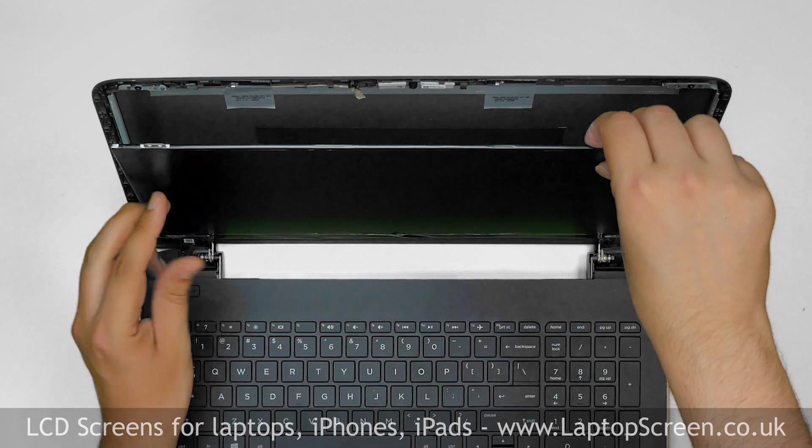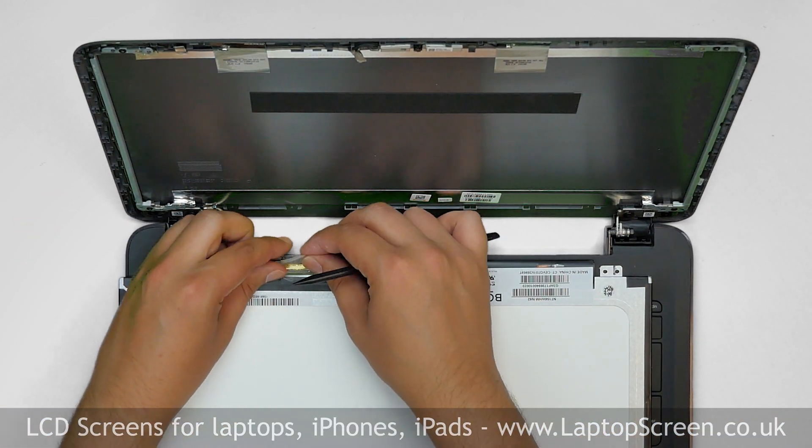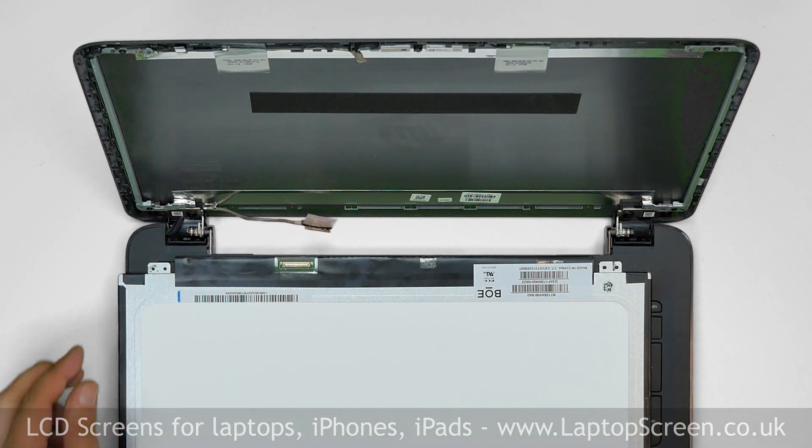Place the LCD on the keyboard. Gently peel off the clear tape securing the video connector. Disconnect the video cable. Discard the old panel.